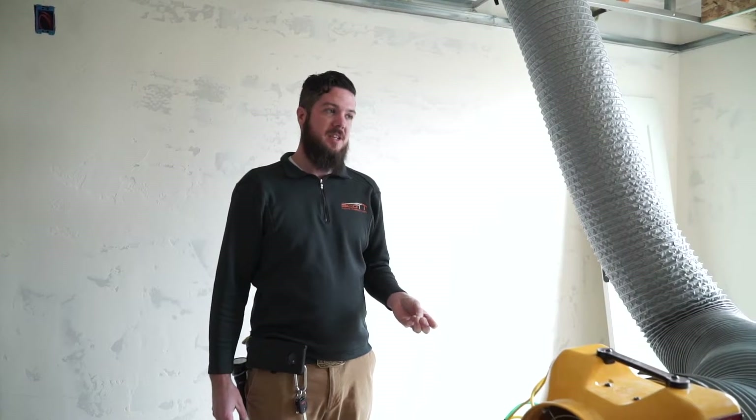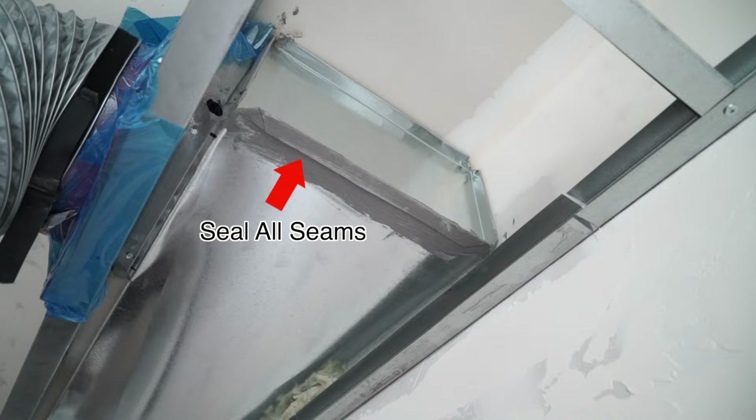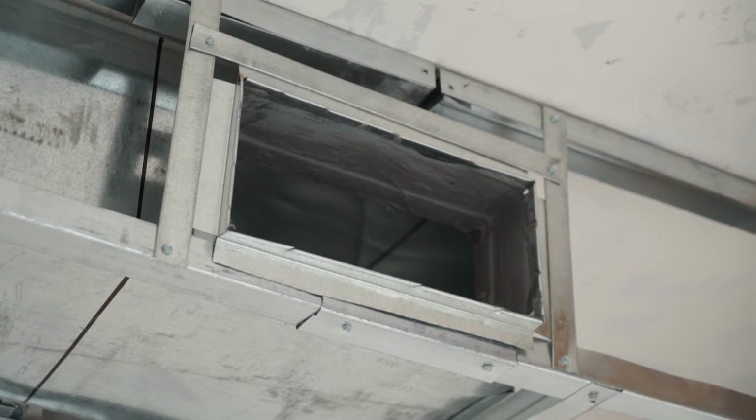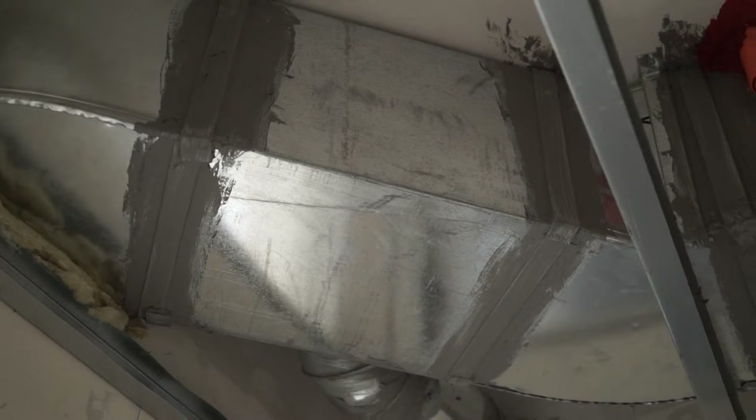So how can you prepare for your duct leakage test? Work with an installer who knows what these testing requirements will be. Make sure that they're aware at the beginning of the project that the test will be required at the end. Every joint and every seam of the ductwork ought to be appropriately sealed with mastic. This includes joints, boots, screws, lateral seams — anything that could potentially leak air ought to be sealed with mastic.